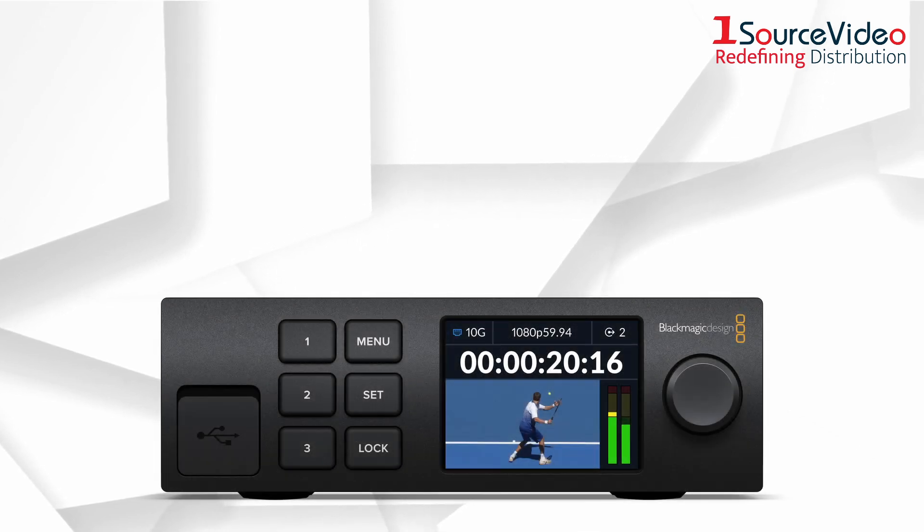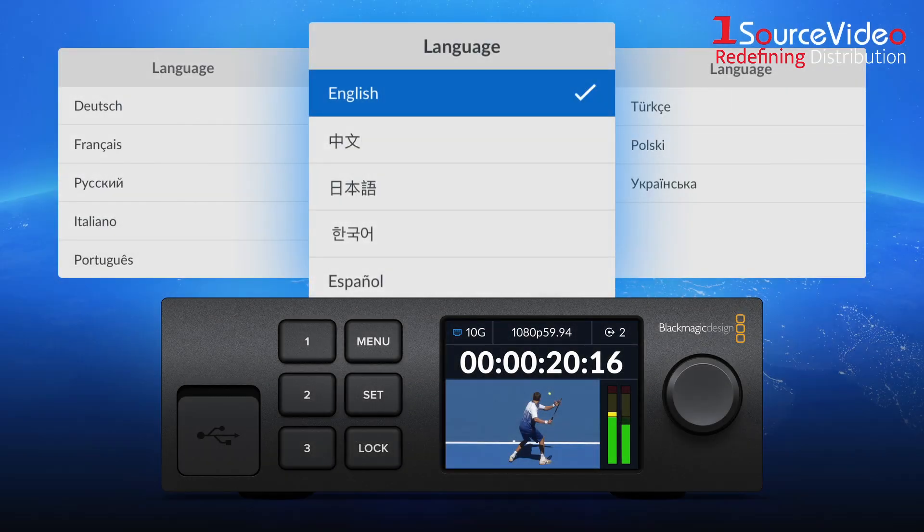You can even localize your converter for up to 13 popular languages, including English, Chinese, Japanese, Korean, Spanish, and more.